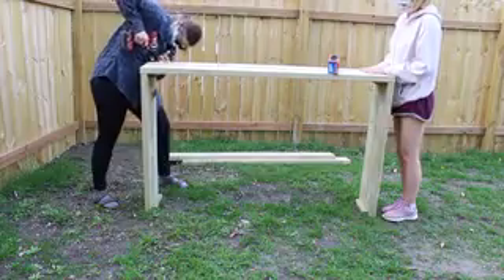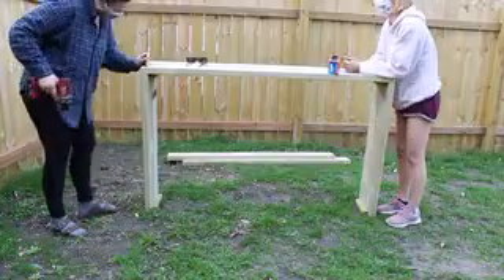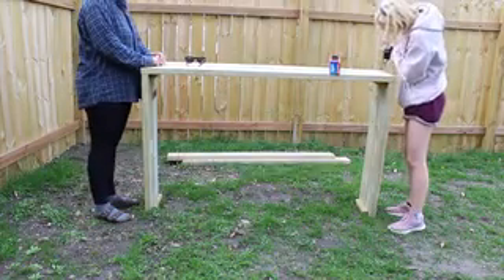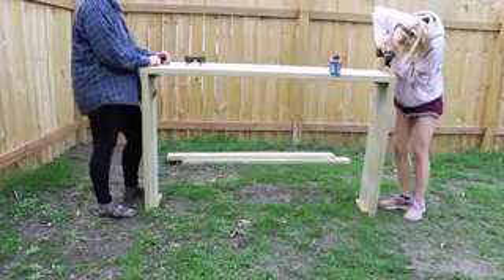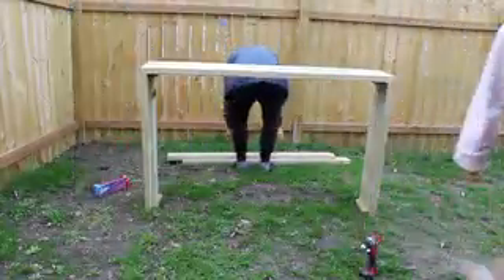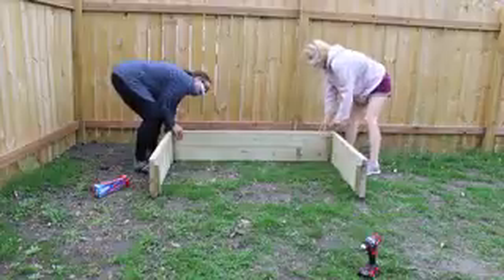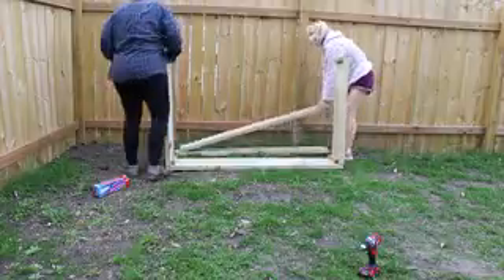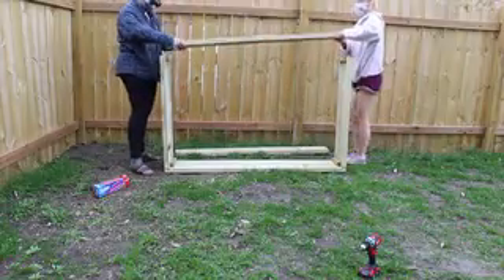Then you and your partner, or if it's just you by yourself, you just want to screw in two screws on each end of the longer boards. That should be four per end counting both boards. You want to make sure it's not too close to the edge or too far up so that it doesn't touch the pillar side — it should screw into the board that's attached to the pillar, not the pillar itself. Then repeat that on the other side, flip it around, do the same thing on the other side, and you should have a complete garden bed.